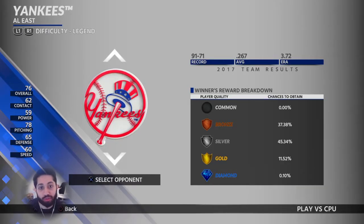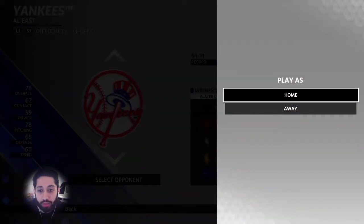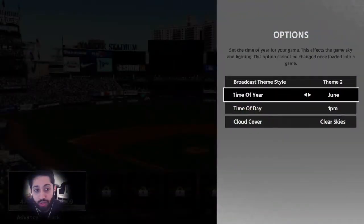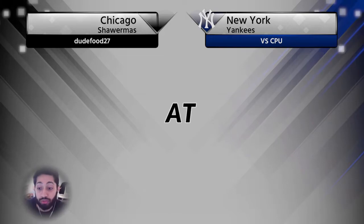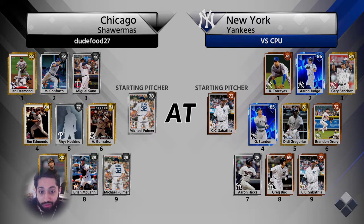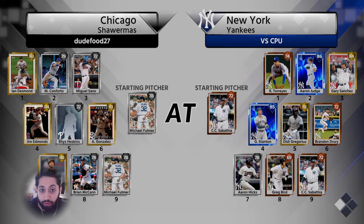Welcome to the ultimate plate discipline guide. We're playing the Yankees on Legend, playing as the away team so we can get an extra at-bat at the end. What I want to go through today is everything we can get into about plate discipline: why we do it, how you do it, and how to progress and increase your skill. The first thing I want to mention is that plate discipline is a skill you can learn and develop — it's not something you either have or you don't.